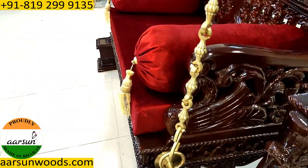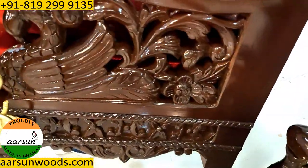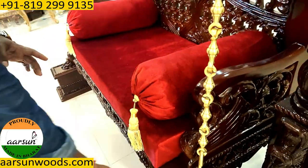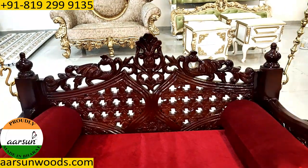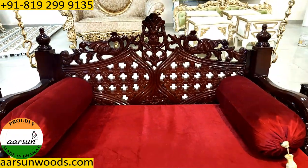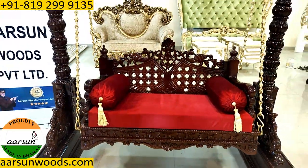Similarly in the seat part, on the handles outside — you can see here — and on the backrest of the seat, again there is a peacock design there. And similarly on the front part, all flowers, leaves, and design are carved all over.